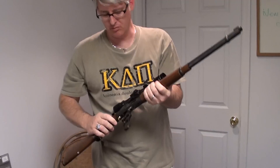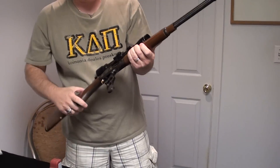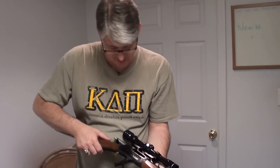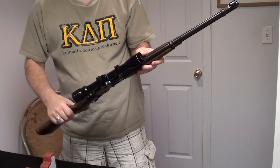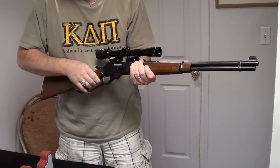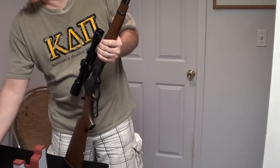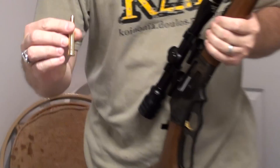This is my new Marlin Model 336. This is a lever action. Just to let you know, all these have been safety checked — they are all unloaded. So this is a .30-30 caliber lever action. It came with a scope. I got it used, got a pretty good price on it. And to show you what .30-30 would be, in case you're not familiar, that would be this.